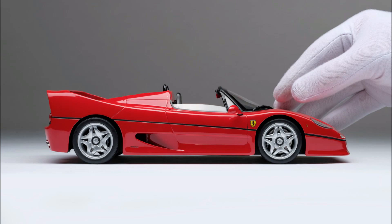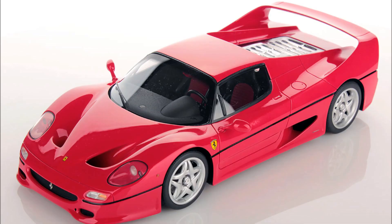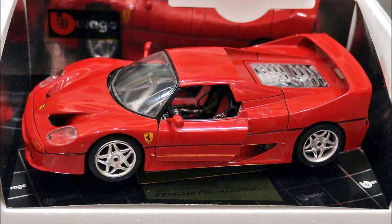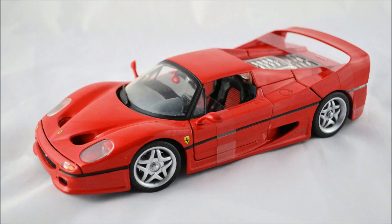The high-end price segment consists of extremely limited production number sealed resin F50s, made by companies like BBR or LookSmart that go for hundreds of euros. Then you have the Hot Wheels Elite, which is cheaper and, at the same time, the most expensive 1:18 diecast F50 with opening parts — and probably for this reason, also very hard to find. And then in the budget range, you have three different manufacturers: namely Bburago, Maisto, and the baseline Hot Wheels. They cost roughly the same.